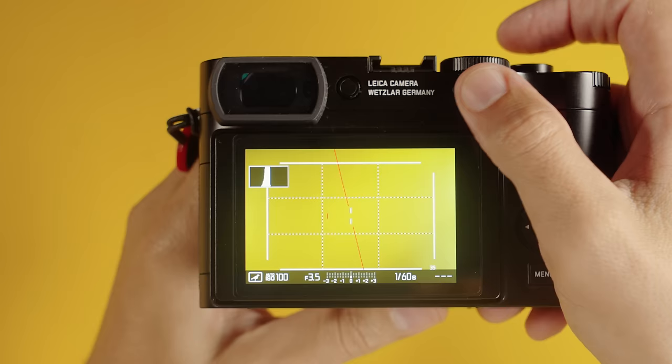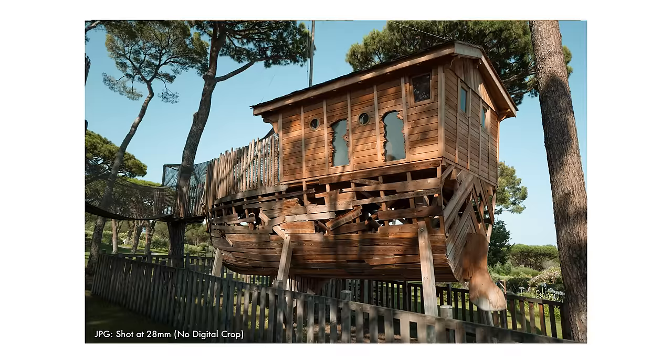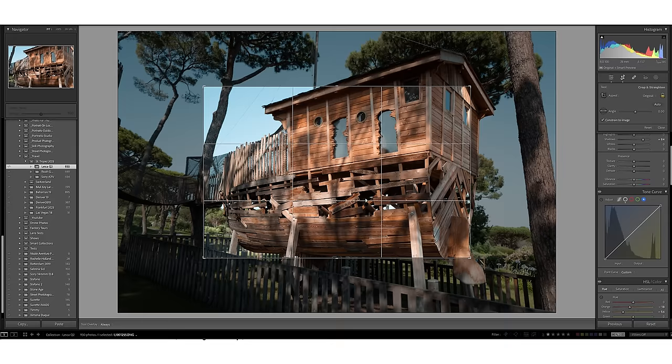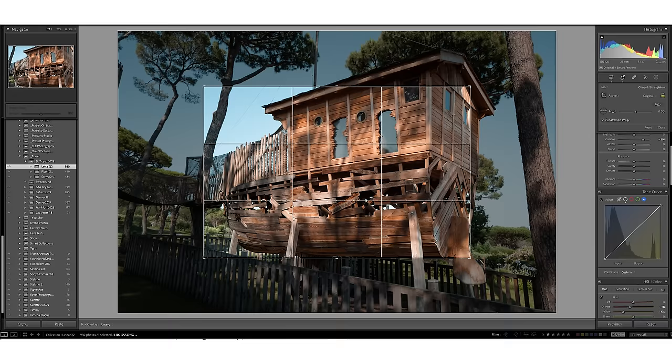One button is enabled by default for crop factor, letting you emulate 35, 50, 75, or 90mm fields of view. This mode only works on JPEG — selecting 50mm gives you an equivalent 50mm field of view by cropping away resolution. The 90mm option loses a lot of resolution. If you shoot DNG plus JPEG, the DNG saves the crop metadata, so in Lightroom the crop guide appears for you to adjust. I don't find much use for that feature and have configured that button to something else.